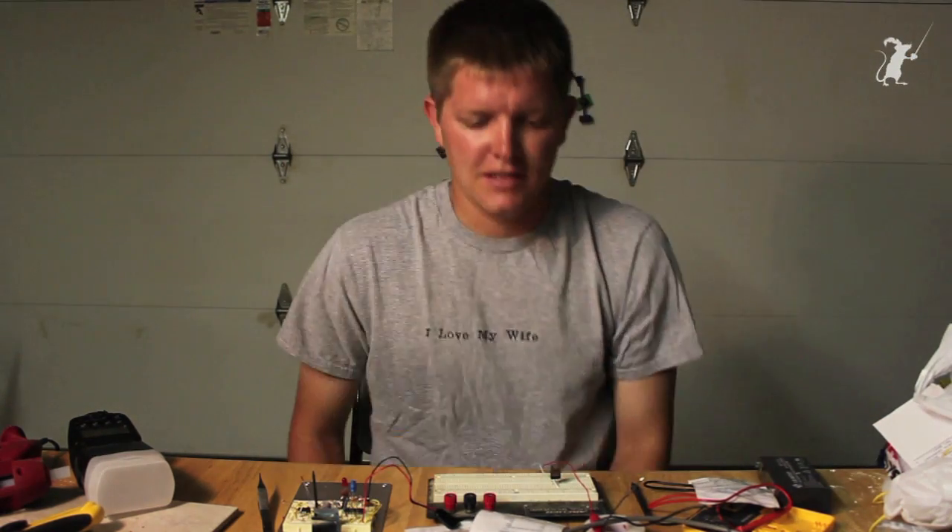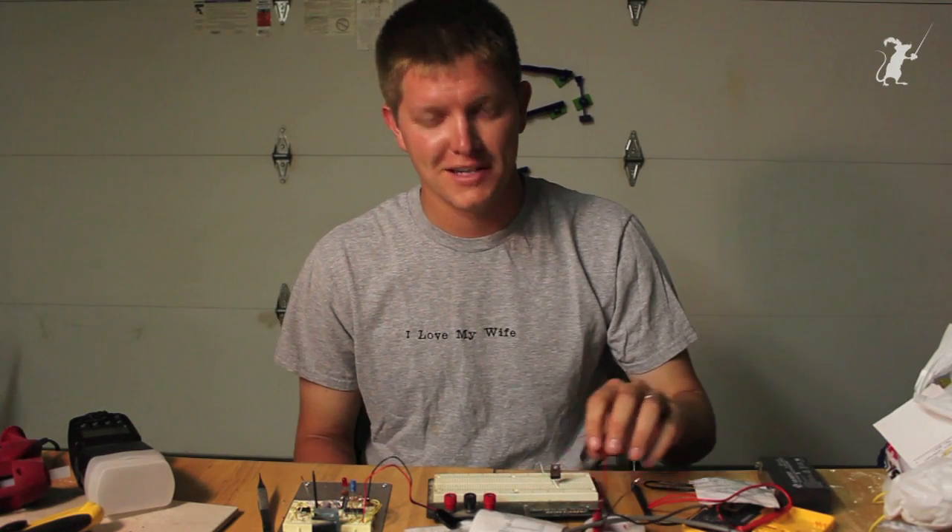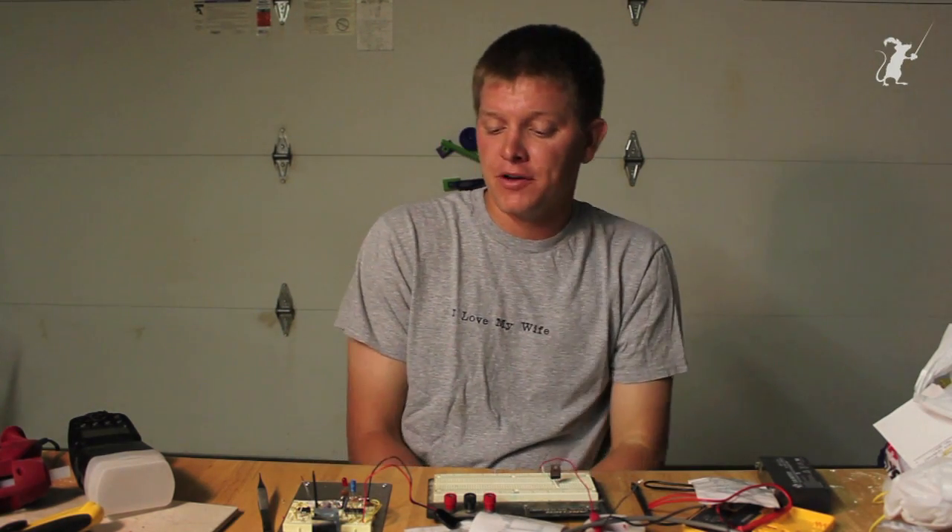Hey, it's me, Destin. It is late. The kids are in bed, so it's time to work on the next project. So this time around, we're going to start trying to take photos of stuff being hit by bullets at the exact moment that they're hit by bullets.